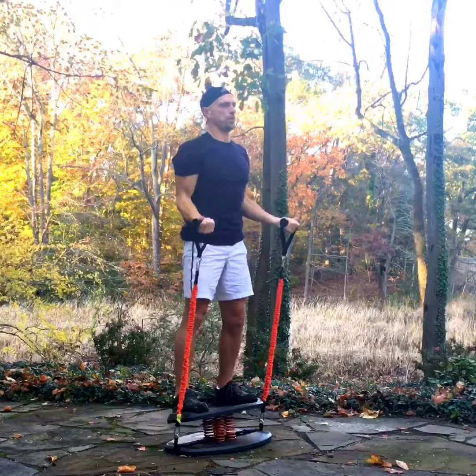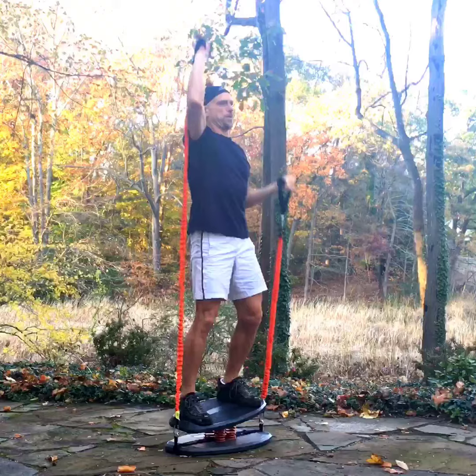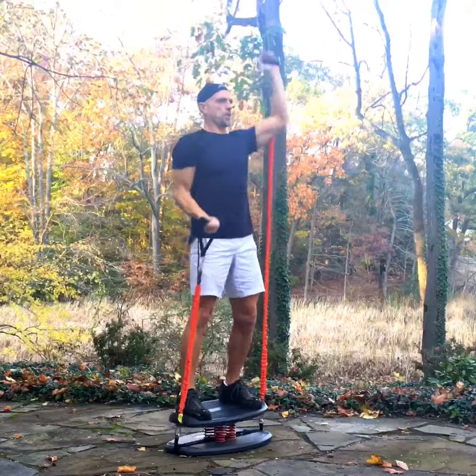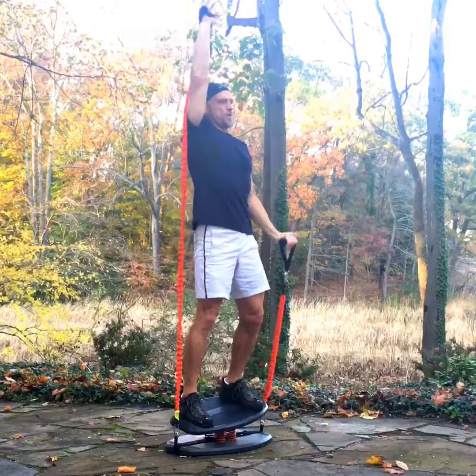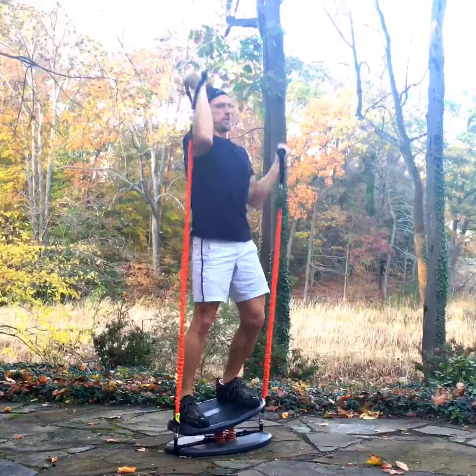Maintain tension on the tube throughout the movement. The second option is an asymmetrical movement where one arm is up when the other one is down and they're both moving all the time, and as you can see this makes it significantly harder to maintain a balanced position on the board.